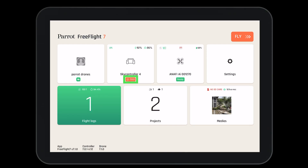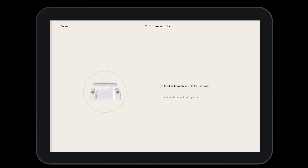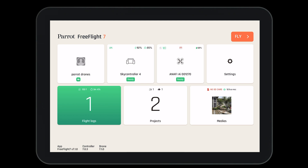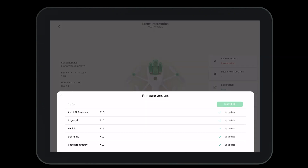We can see an update is needed when we have orange text below the system. Press on the system to access it, then press on the software update button. When we press on this, the system will automatically start updating. Likewise, if the aircraft needs an update, you can navigate to the software update button within the drone's information page.